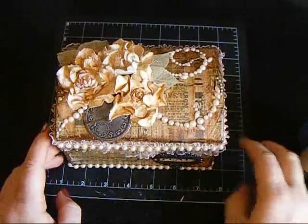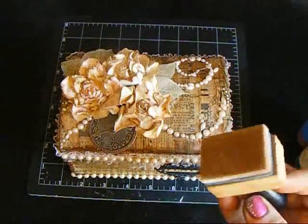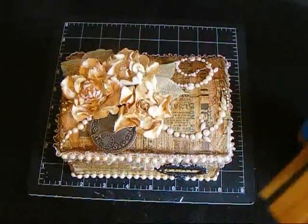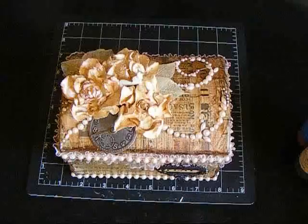I sprayed the different colors on the box and then I used the blending tool with the foam on it to pounce the color, blend them, and move them around. I really like the effect that I got from that.